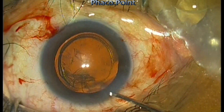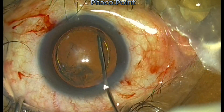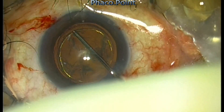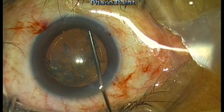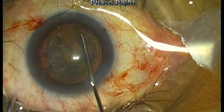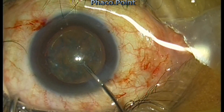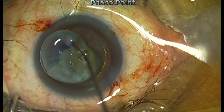The first step is hydro delineation. You need to do hydro delineation because it will immediately delineate the soft endonucleus core. Hydro delineation will definitely be possible in all cases of soft cataract — if you're really doing a soft cataract, it will be possible. We then follow it up with cortical cleavage hydro dissection, which is important to make the epinucleus move and will help to remove the epinucleus shell later on in the procedure.